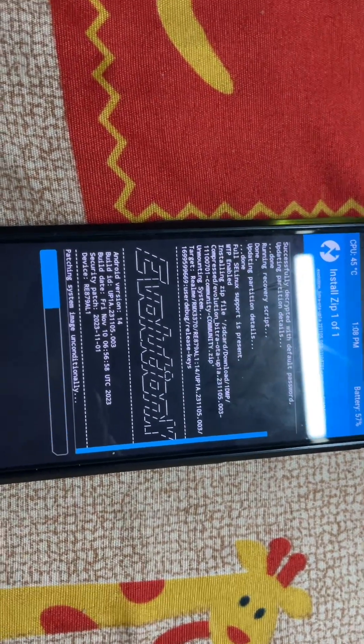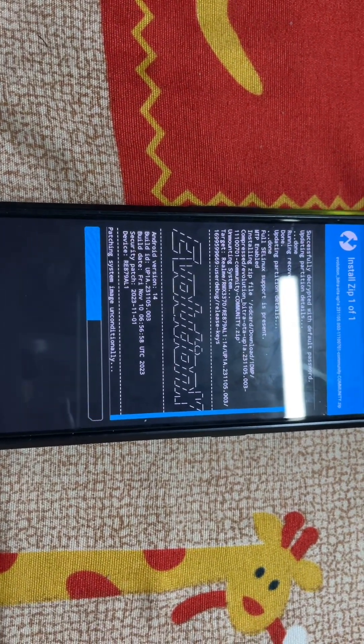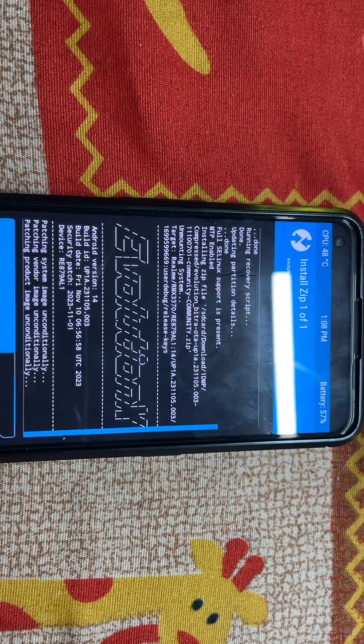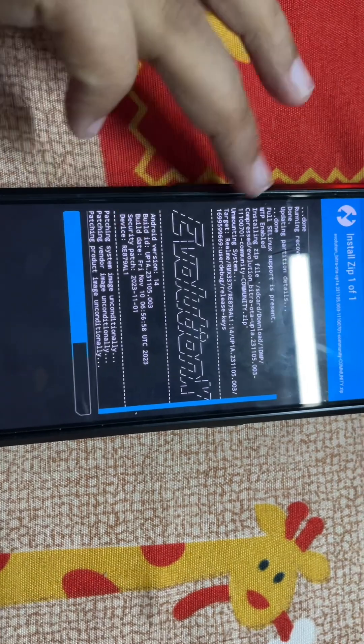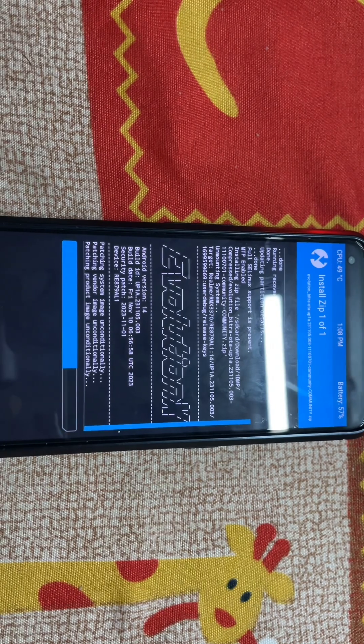It will take some time as this is Android 14, coming from the latest RealmeUI. Battery backup will be poor — I know that; I've tried the previous version, something like 8.0.2. You can see the security patch is the latest November one, which is really nice. It'll take some time — have some patience. You need to be on the latest RealmeUI update, you need TWRP recovery, and you need Magisk. Magisk is really, really important.